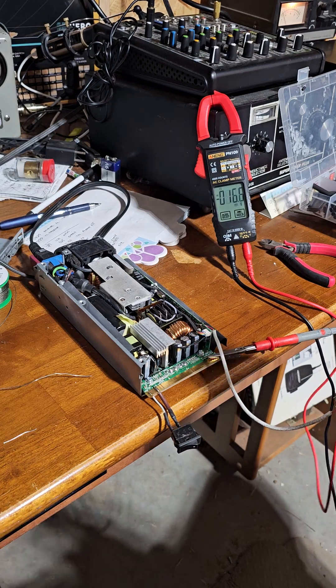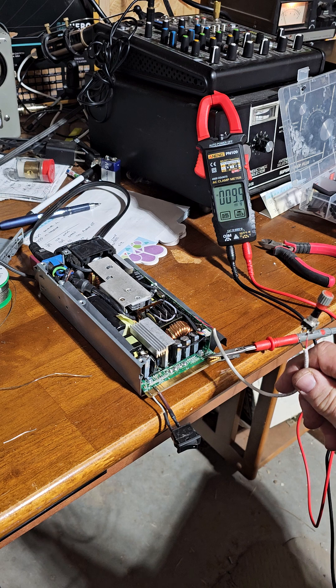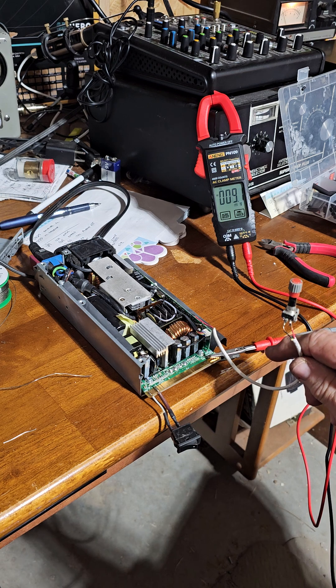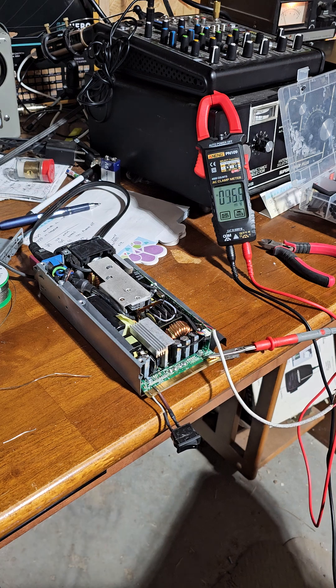I took off the wires that I'd put on just to test the potentiometer. There's the potentiometer there — she's wired up. Now I can run it out to something on a box.